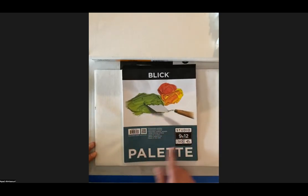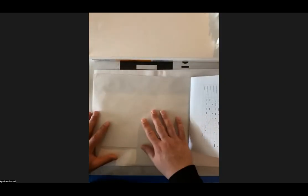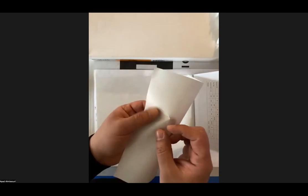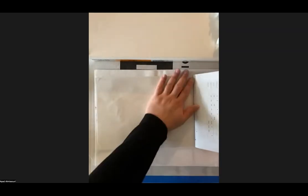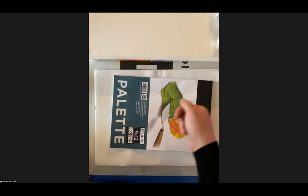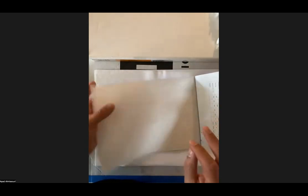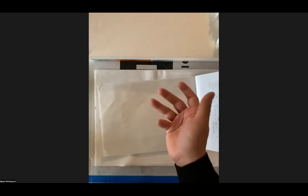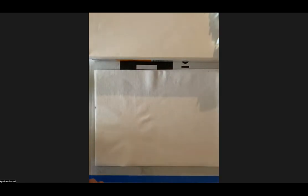Palette paper — let's look at the palette paper. This is the 9 by 12. The palette paper is a really glossy material; it looks almost like wax paper. This is what we're going to be using for our colors. We'll pour some colors onto the palette paper, and the beauty about this is that when we're done, we just take it out and throw it away. There's no other cleanup to do, which is great — less cleanup, the more time to paint.